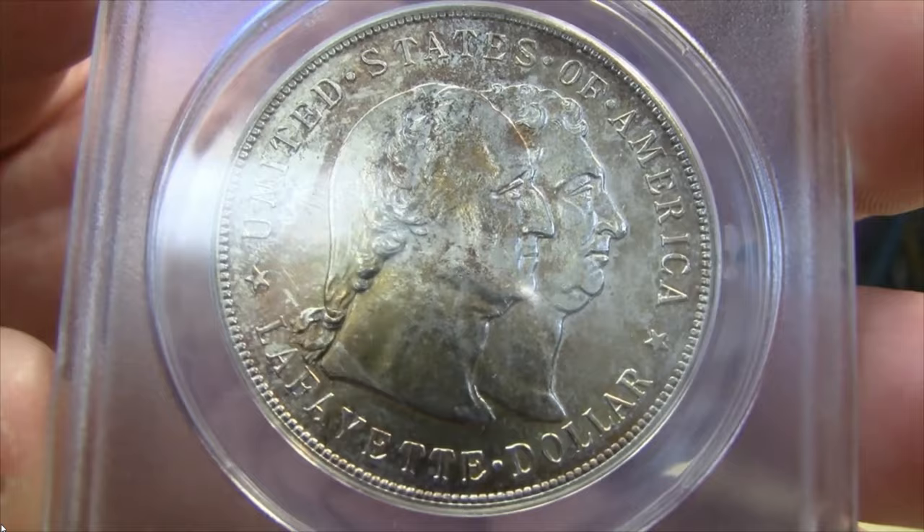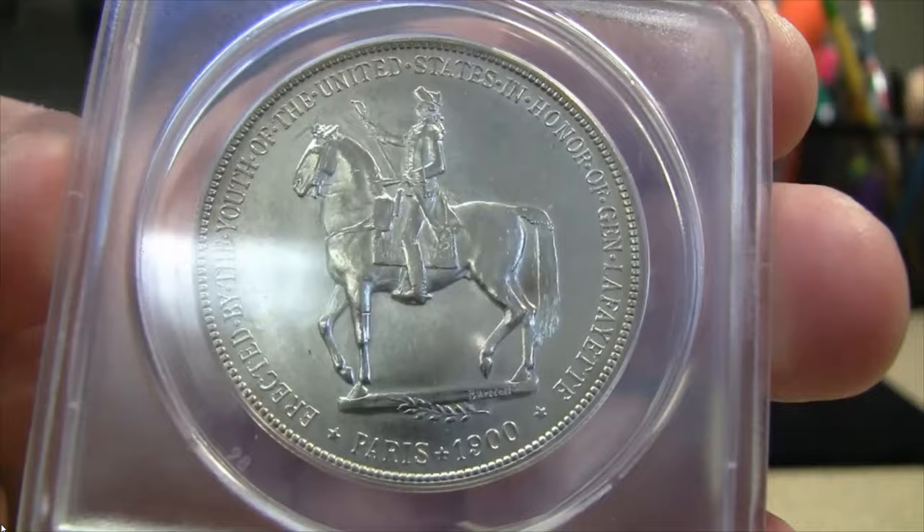How's it going everybody? Dr. Coin back at it again and welcome to the Coin Cave. In today's episode, we're going to be discussing one of the rare and valuable American coins in history, and that is the Lafayette Silver Dollar from the year 1900. Before we start, I would really appreciate if you guys would hit that thumbs up and subscribe if you'd like to see more coin collecting videos just like this.